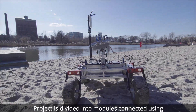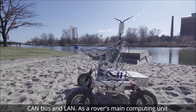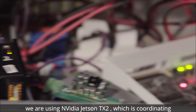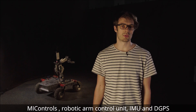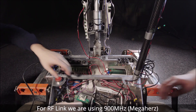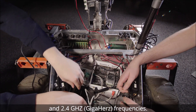The project is divided into modules connected using CAN-BUS and LAN. As the rover's main computing unit, we are using NVIDIA Jetson TX2, which is coordinating all other modules. The most important components are motor controls, robotic arm control unit, IMU and DGPS. For RF link, we are using 900 MHz and 2.4 GHz frequencies.